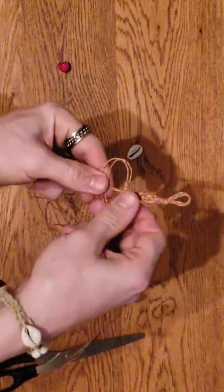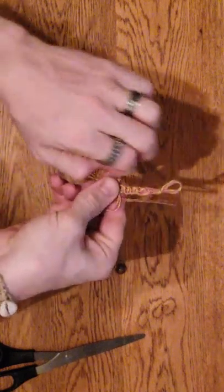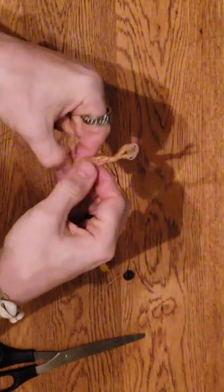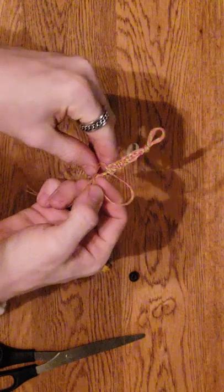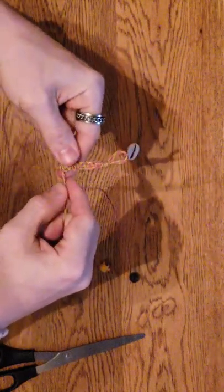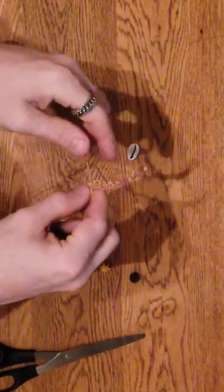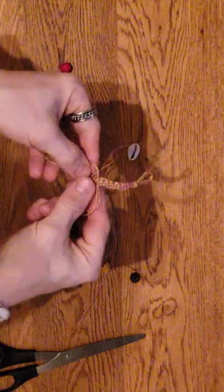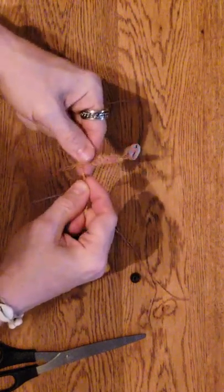You just continue that cycle - loop it in front, then in front, behind, and through the back, and then pull. Then the other side: in front, and then in front, behind, through the back. We might go ahead and add a bead, but we'll do a couple more braids before putting beads on, because you don't want them too close to the bottom - that can make it a little uncomfortable, especially since you're already going to have a bead on the bottom for the latch.